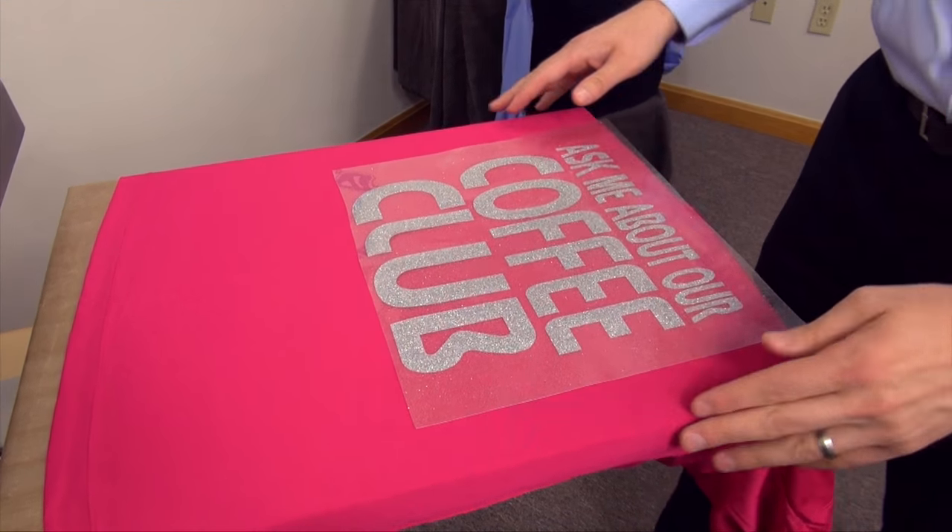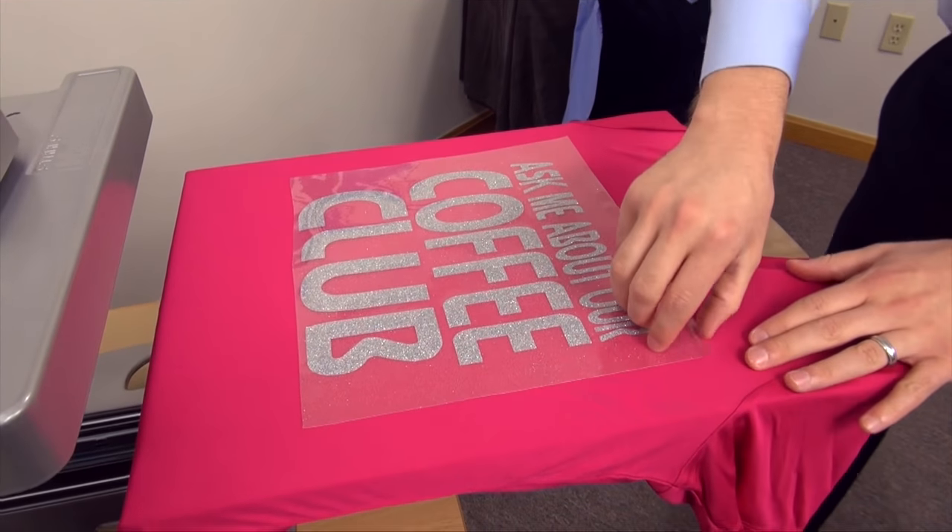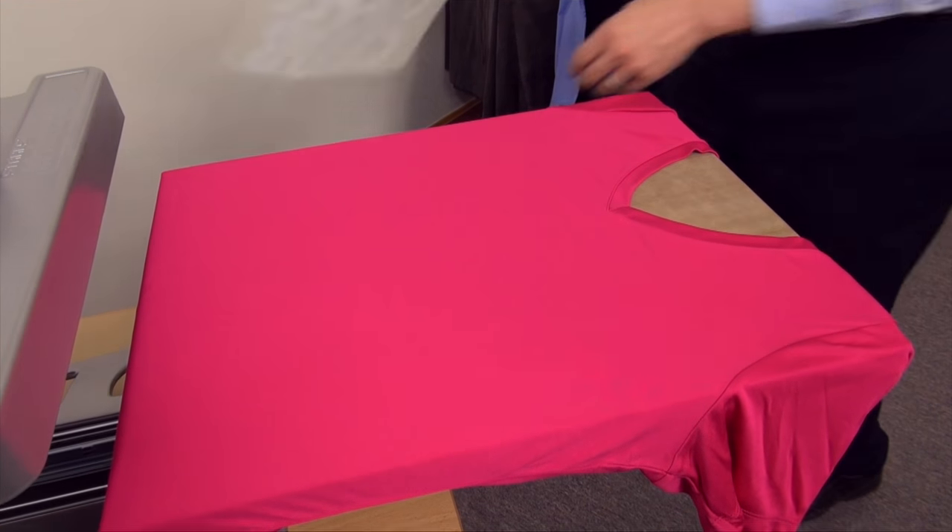Before I apply this, I also want to talk a bit about left chest graphics because that's a common placement as well on a v-neck or a scoop neck garment.